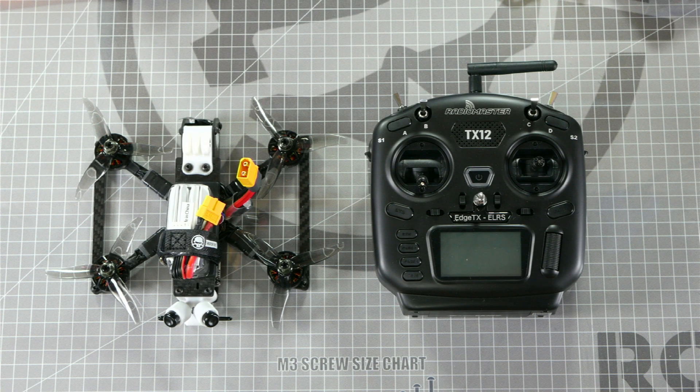There's another way to bind your receiver to your radio using a binding phrase, and I'll make a separate video explaining that method. So make sure you're subscribed to the channel and keep an eye out for that video coming soon.